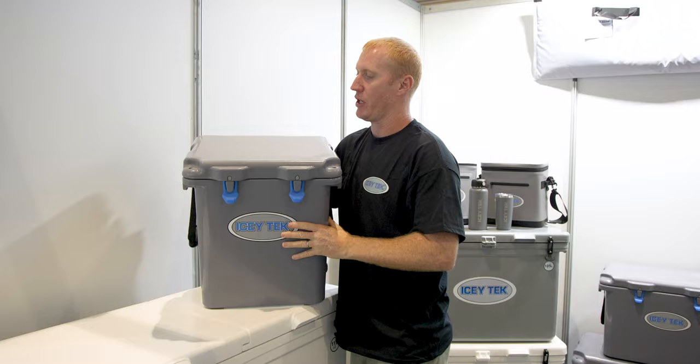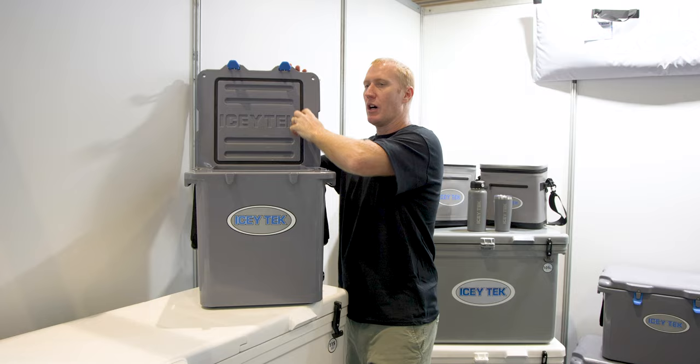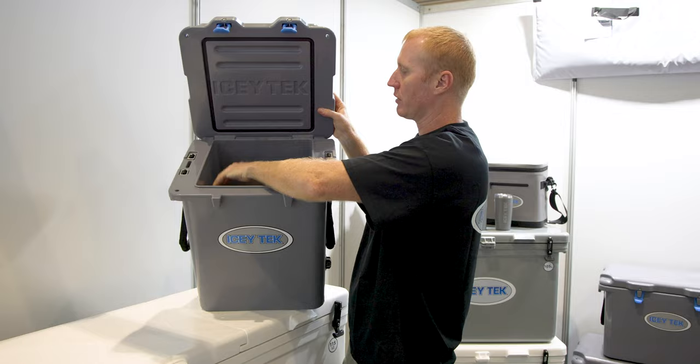To open, simply two latches like so — open up and you can see we've got ribs along here to stiffen up the lid. There's a full gasket seal around there that sits down on this rim, and inside we've got a super smooth finish that's really easy to clean.